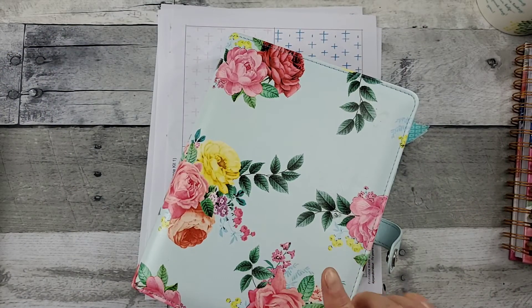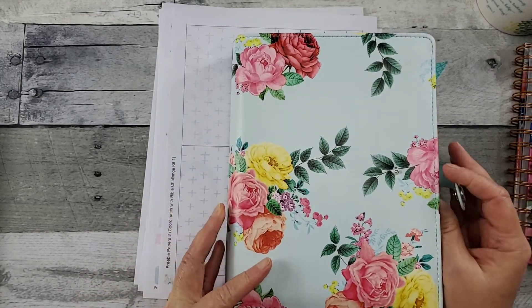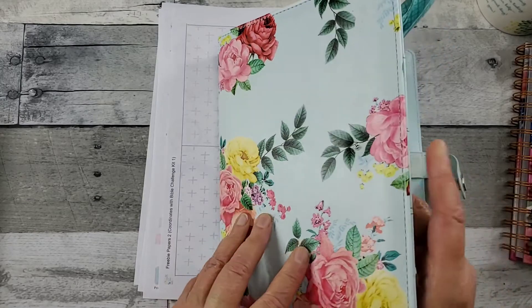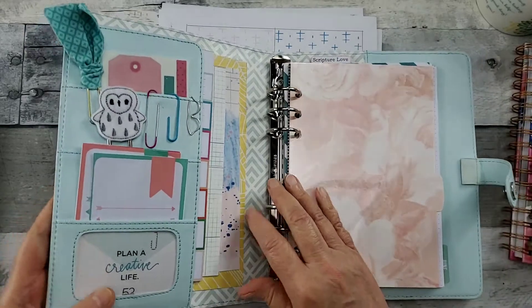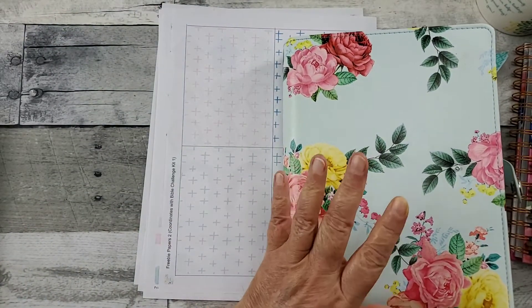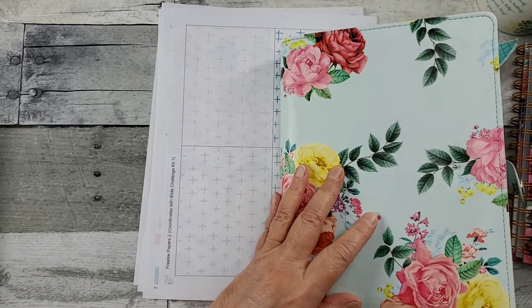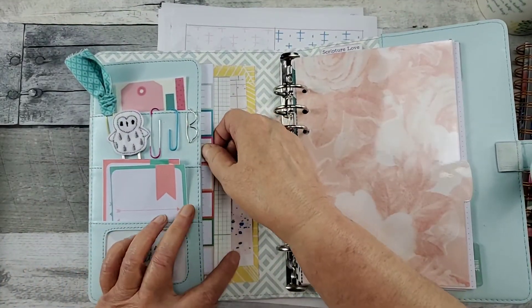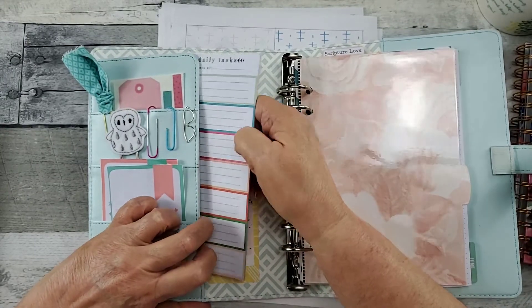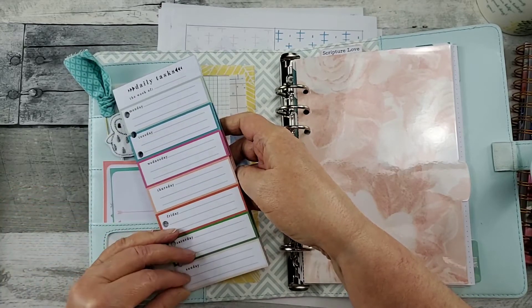I was at Hobby Lobby last weekend — the first time I've done any retail in maybe three months. I did wear a mask; all their employees were wearing masks as well. But this was in the clearance. It was empty, though. This is their Agenda 52 — $6.40, something like that. Purchased that. Then, also in the clearance, they had these for like $1.24. And then it's got notes on the back.